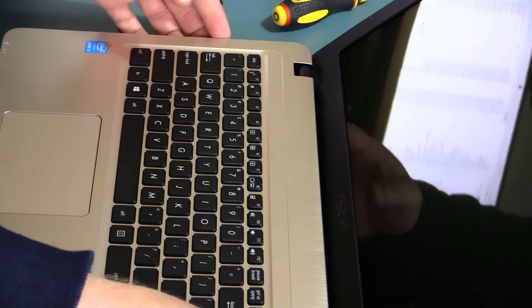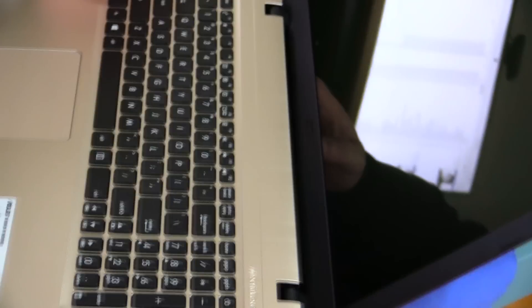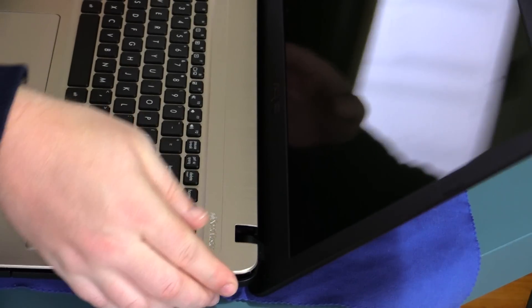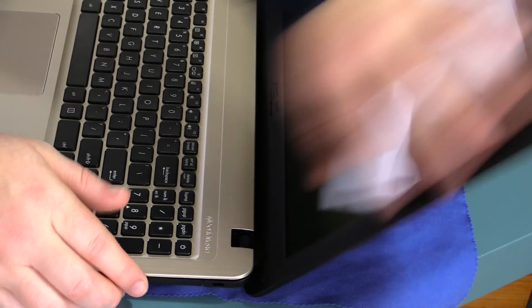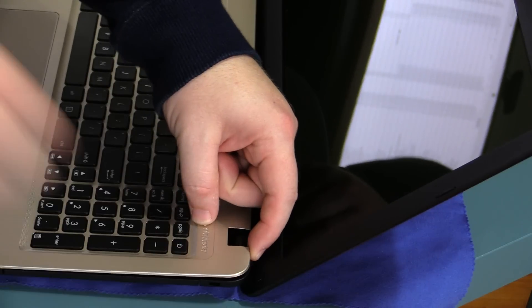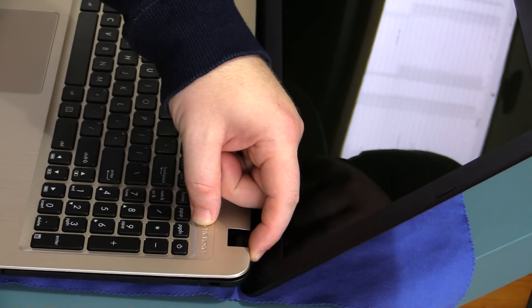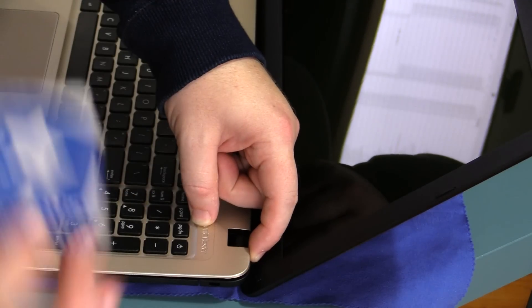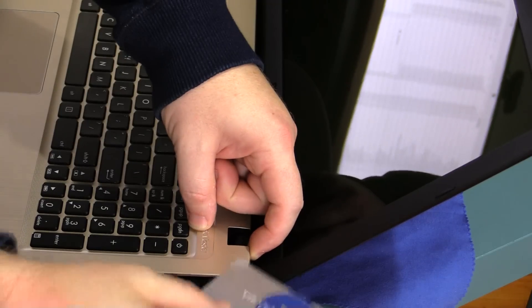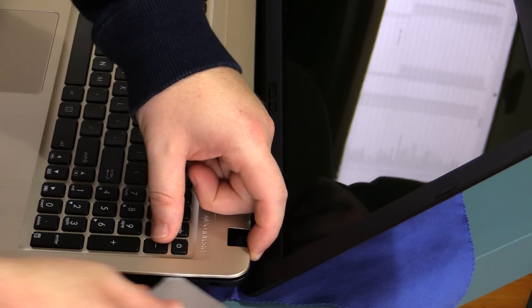The easiest way to get this apart, after you've removed the screws, is to push the hood right back and under this back right lid here you can actually pry it back a tiny bit — enough to get a credit card, like my Toys R Us VIP member card — enough to get it under here and slide it along.